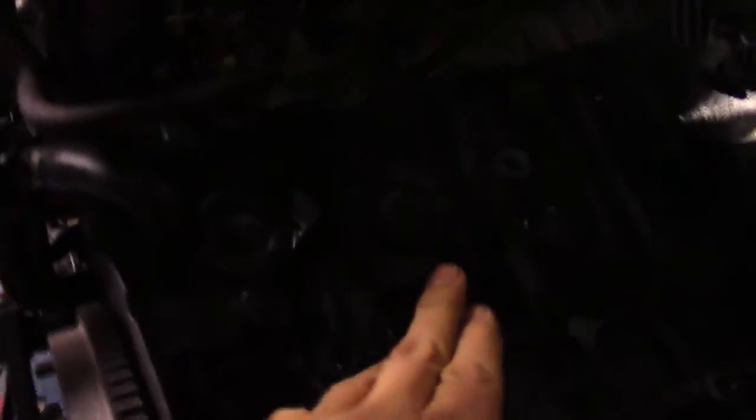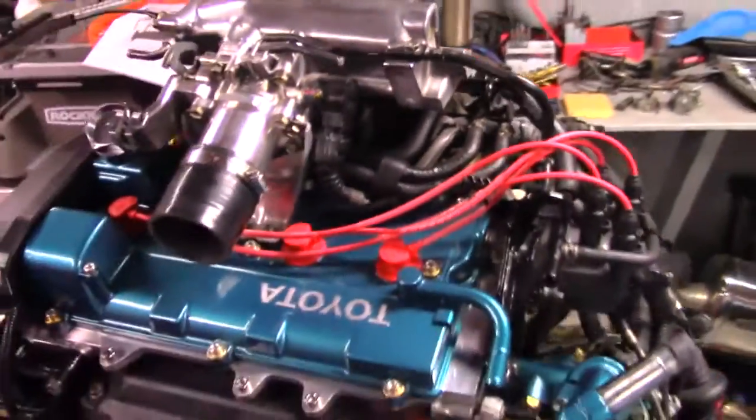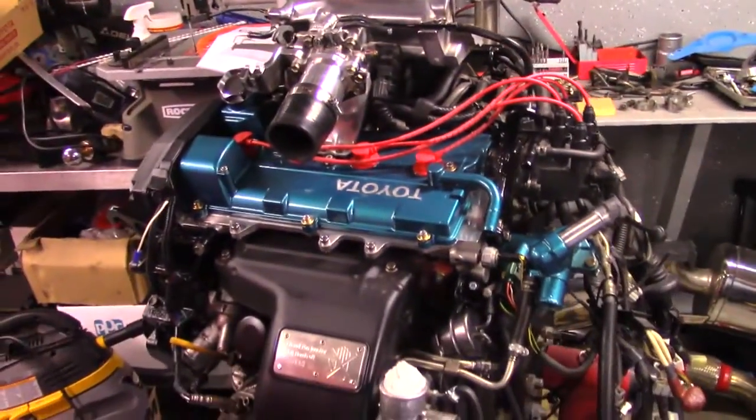Just wanted to show you guys where the knock sensor was — it's right here. You can see there's the alternator. And all this stuff is for the TVIS control — Toyota Variable Induction System. It shuts off some intake runners just to give the engine a little more torque at lower RPMs, which is cool.